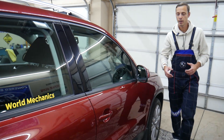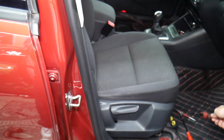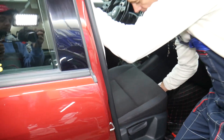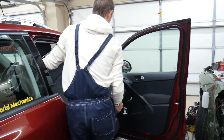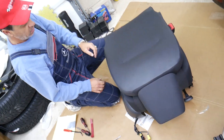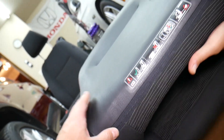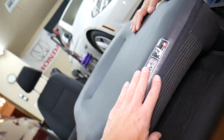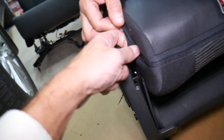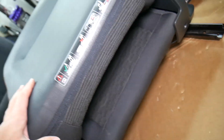Now, on the Volkswagen Tiguan — you need to remove the seat first. A complete video on how to remove the seat and disconnect the wires is on our channel. With the seat loose, we can grab it and pull it down carefully without scratching the plastics. Now we tilt the seat and open the seat cover. Depending on the design, you'll have either clips that snap together or a zipper — this one uses a zipper design, and we'll explain the snap-style on the bottom too.